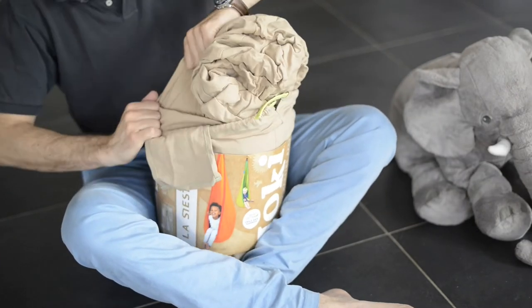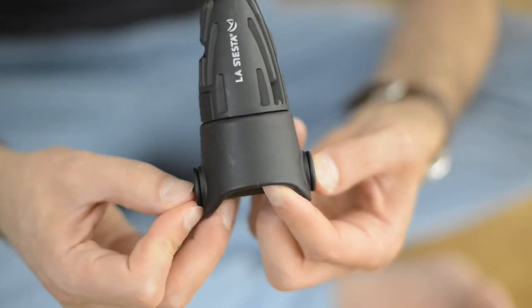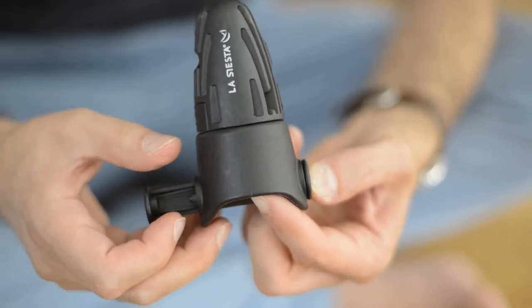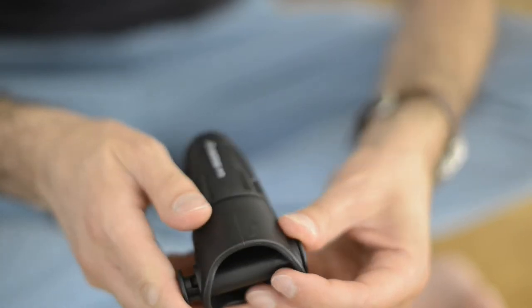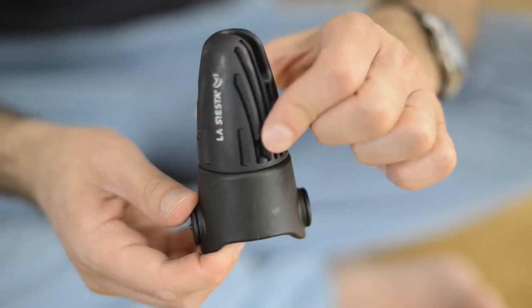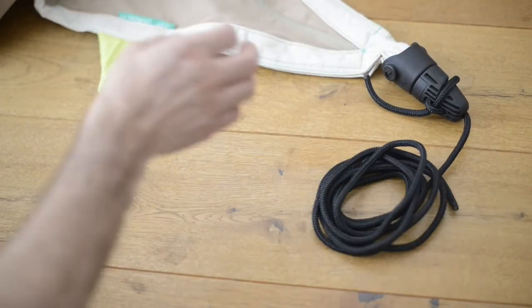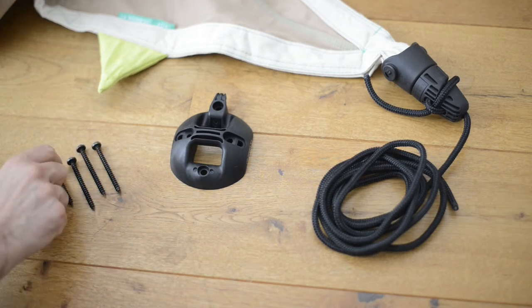The bag already includes everything you need. What is special is the super smart swivel that allows you to adjust the height and can also be easily removed if the Yoki needs to be washed. The special design is also safe for small children's fingers. The hanging nest also comes with a three meter long rope and a sealing hook with screws and dowels.